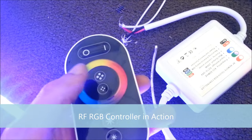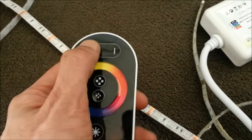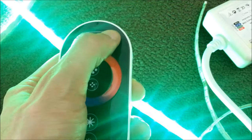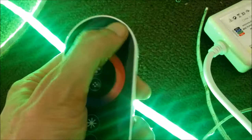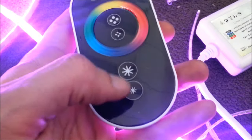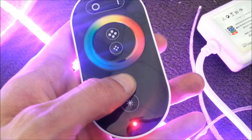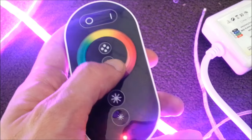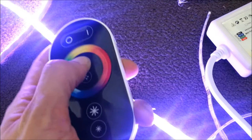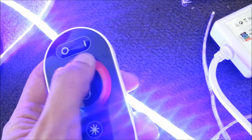This RF controller comes with a touch-sensitive remote control. You can change the colors assuming you're on the correct pattern. It has an off button, an on button, and a pattern button for different flash patterns or gradients. If you're not in the correct setting, the color gradient function will not work. You also have brightness control — down for dimmer, plus for brighter — and you do have to hold the button down. There is also a function for pattern speed: if a particular pattern has a speed setting, this will make it go faster or slower. Again, you do have to hold down the buttons.